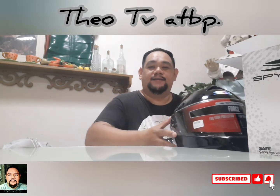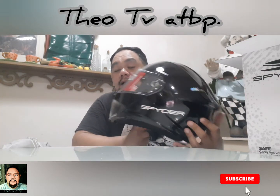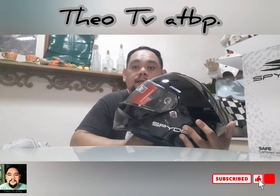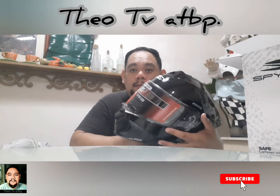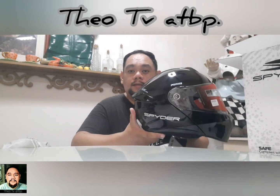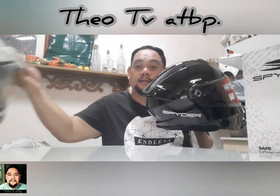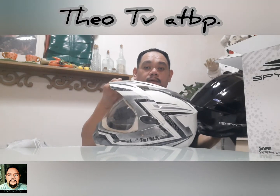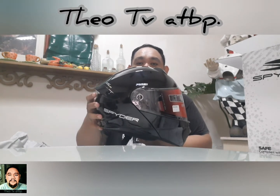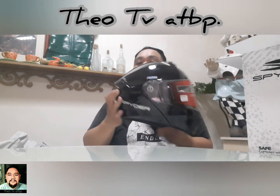Ayun lang — pinakita ko lang sa inyo itong Spider Force. Maganda siya. Tinignan ko siya sa Lazada, ang price niya is 4,400.95. Spider siya — magandang klase ito. Dito ako nagsimula. Salamat Spider sa aking Spider Force! All right, thanks for watching. Subscribe!